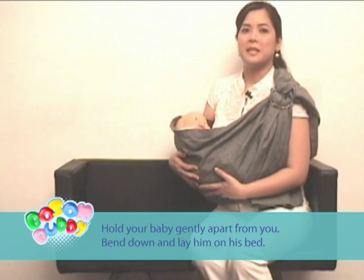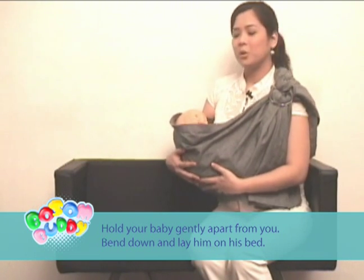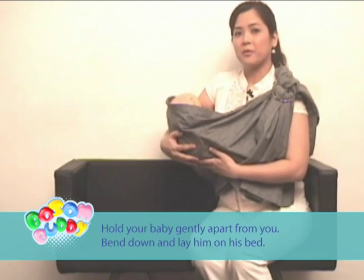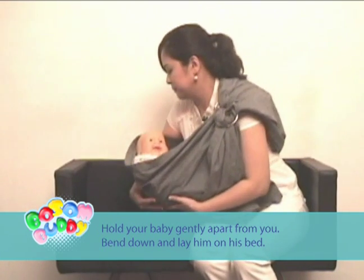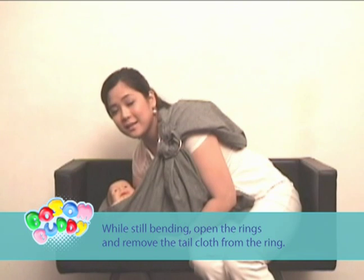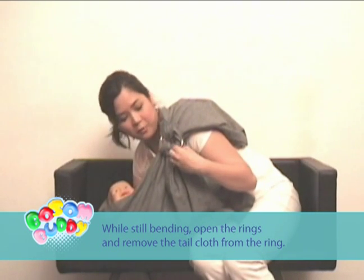How to put down a sleeping baby: hold your baby gently apart from you, bend down and lay him on his bed. While still bending, open the rings and remove the tail cloth from the ring.